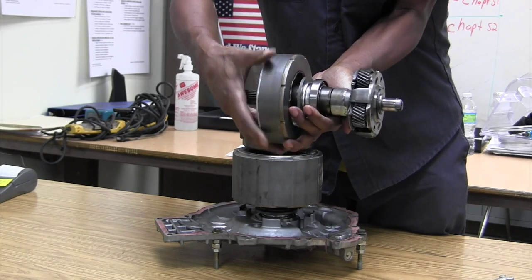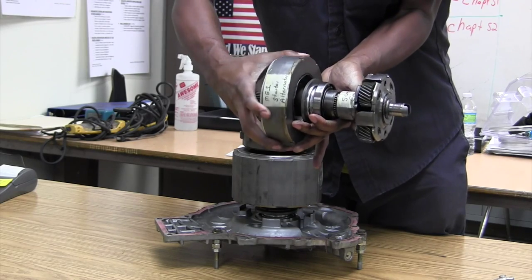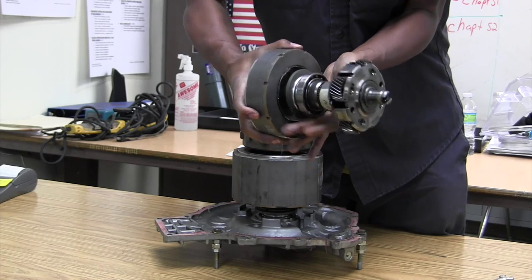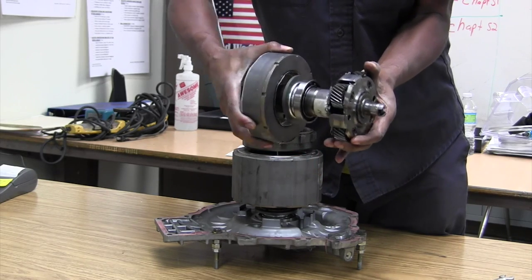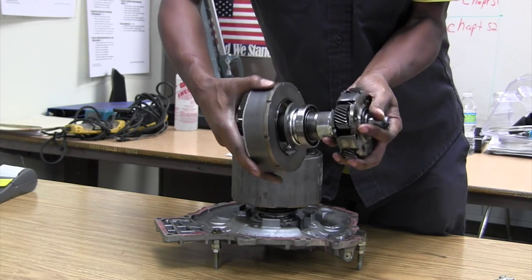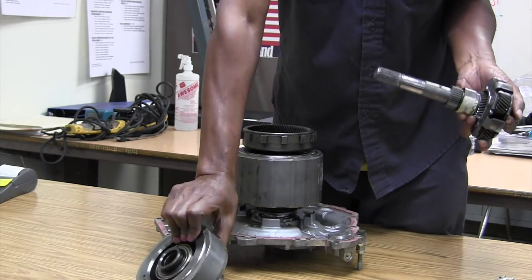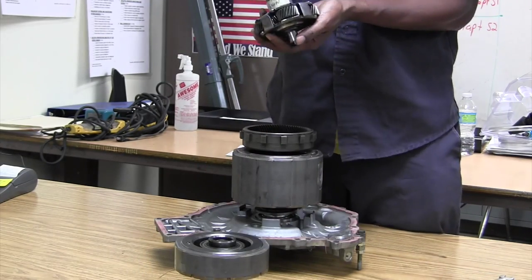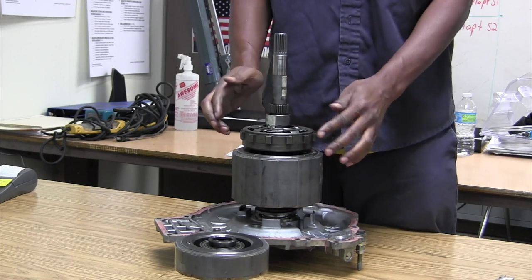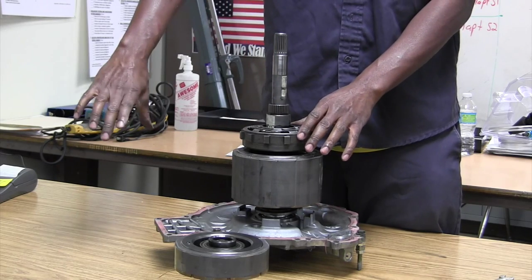So again: MG1 turns, the sun gear turns, the planetary carrier turns. MG1 turns into a stator, but I can actually hold it — that's another story though. My carrier sits inside my ring gear. So I've got the ring gear going to the final drive.